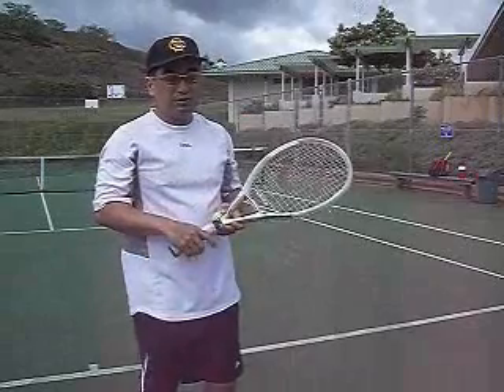Begin your serving like this. Start from here. Roll the ball up. The ball is about as high as your racket — take it, throw it up. And we just do a kick like this. We call it a push serve. That's your basic beginner serve.